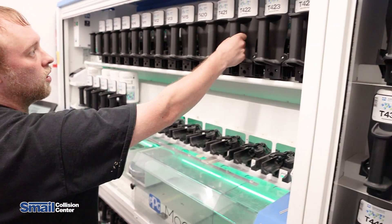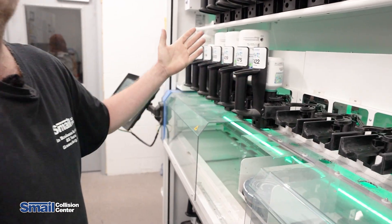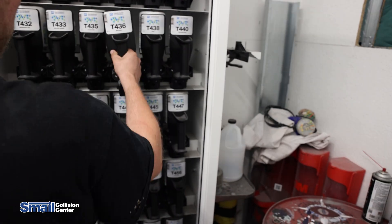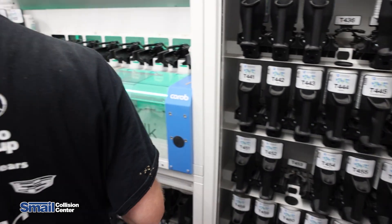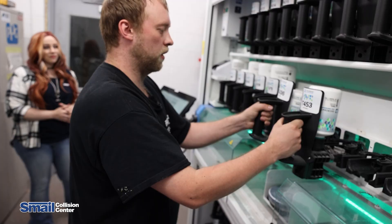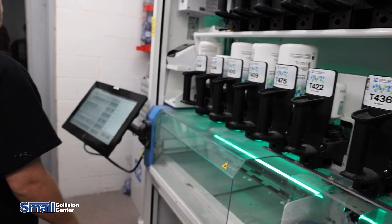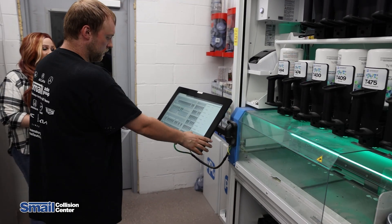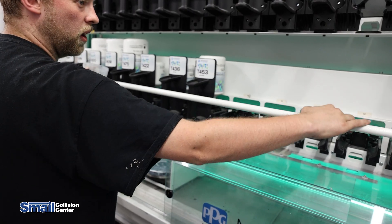Up here we have 422 yellow oxide — slides right in. We also have 436 and 453, which are white pearl and red oxide. Now that we have those loaded, we're going to get our spray cup ready and let the machine know we're ready to dispense.